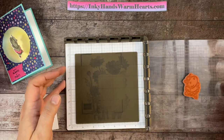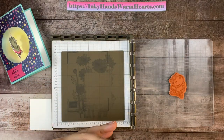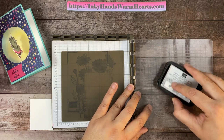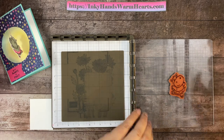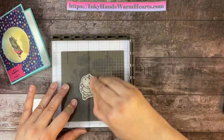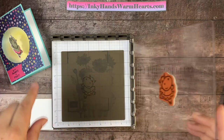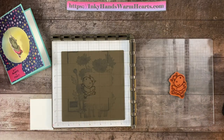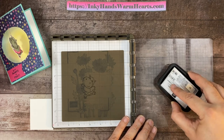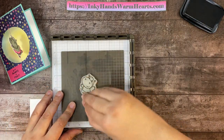My hippo needs to be inked up, so I'm going to take my Memento ink and open that. I've attached her to this side of my Stamparatus and I'm giving her a nice inking. Then I'm going to press her down onto my silicone mat to get a nice impression. If there are some spots that are lighter than others, you can give her one more inking because she hasn't moved on this plate — she will ink in the same exact spot again.